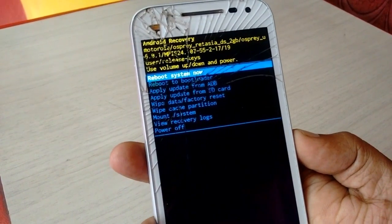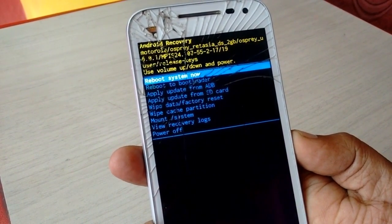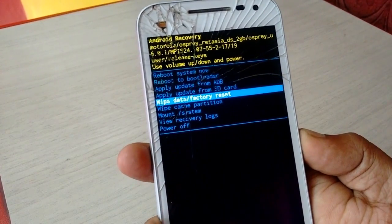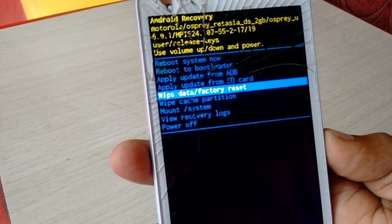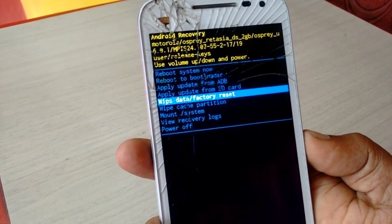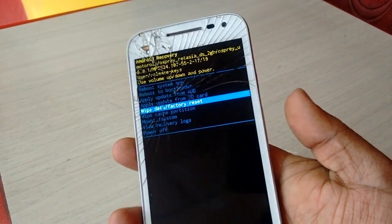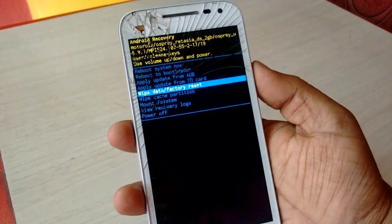Press the volume down button and select 'Wipe/Factory Reset'. This will erase all data from your phone, which is why I said to remove the SIM card and memory card.